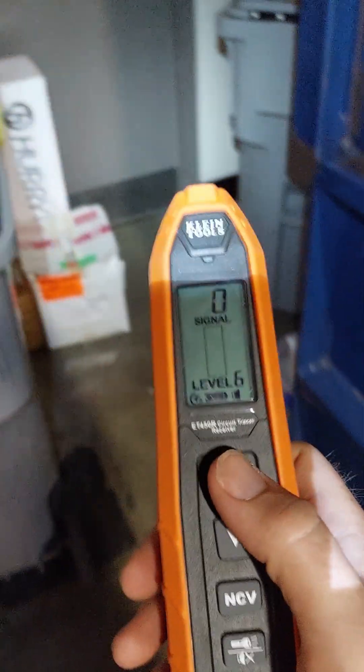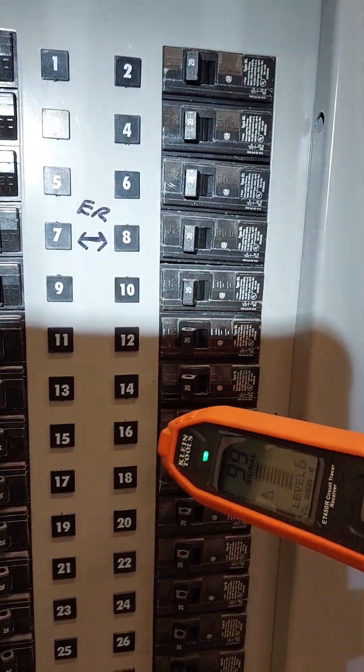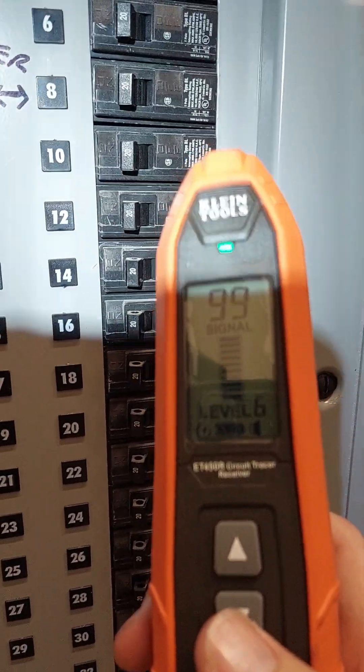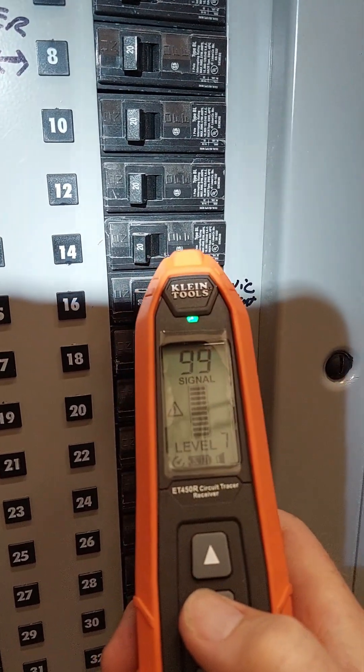Kick that on — you've got several different levels here, and I can show you exactly how that's going to work. I've already traced this one so I kind of know where it's at, but just to show you how this works: the higher the level, the more sensitive it is — it goes up to eight. When you have it on level eight and it's close to that wire, it's just going to go off.